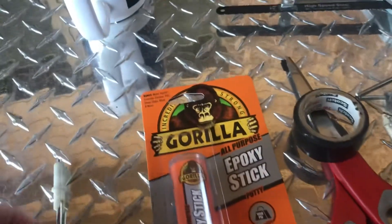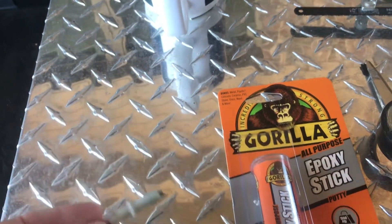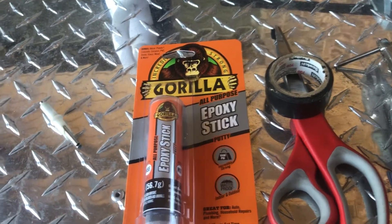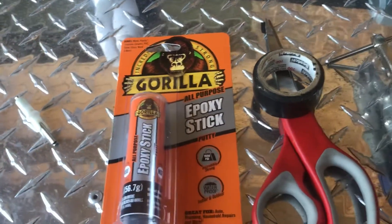Alright, so this is the piece that broke off and this is the piece I'm replacing — the same piece that broke off. I don't want to buy a new tank, I'm looking for cheaper alternatives. I saw a guy online on YouTube do this, and I'm just taking that idea and making it my own.